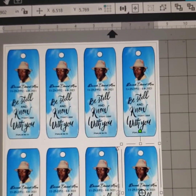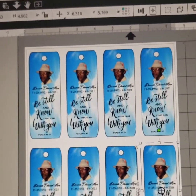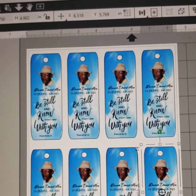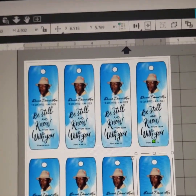Then you go up there and print it out — that simple. Once you print it out, you want to print it on cardstock paper. I laminate mine because I want it to last longer, so I'll show you the process after I print it out.